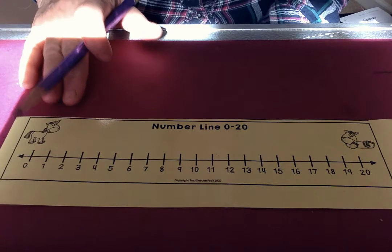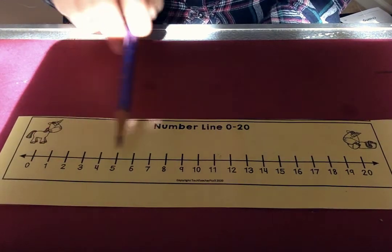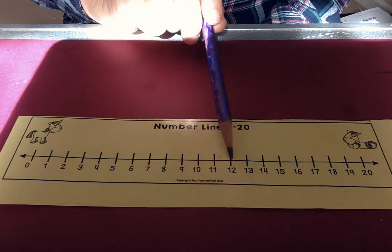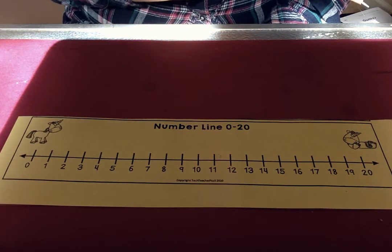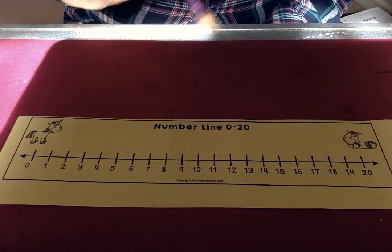So this week I'd like you to practice touching and saying all of your numbers, and start at any point and be able to keep going. If you get good at that, you can try going backwards.